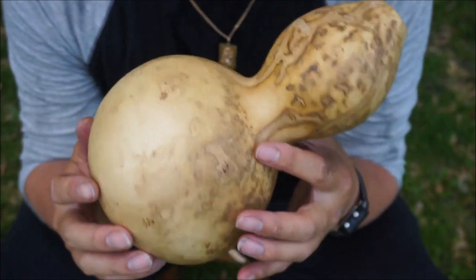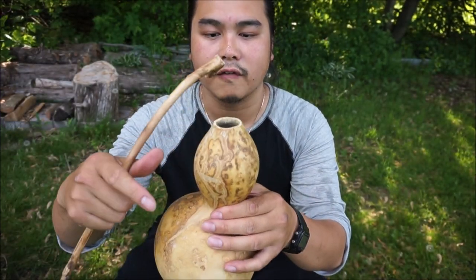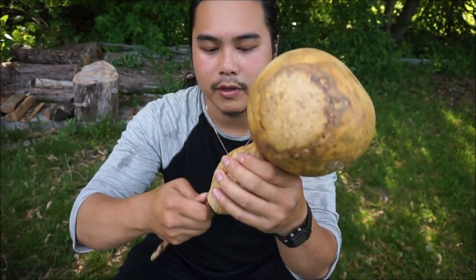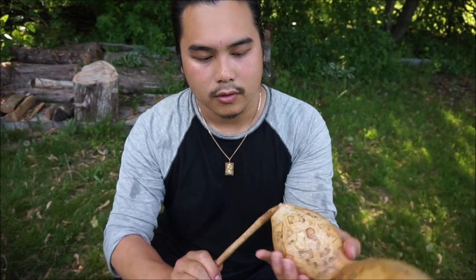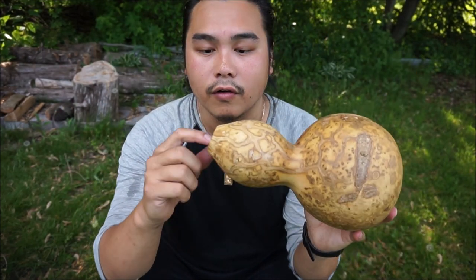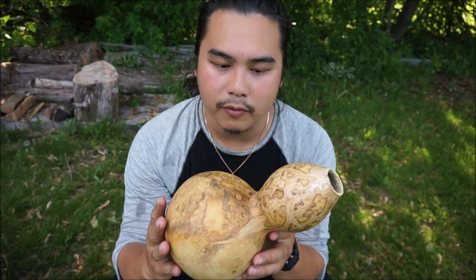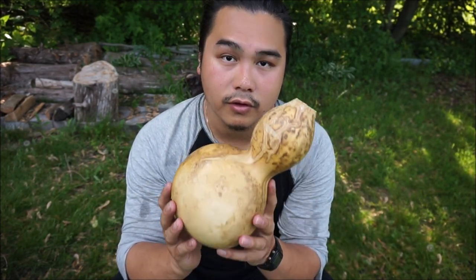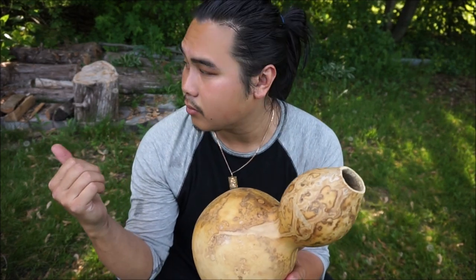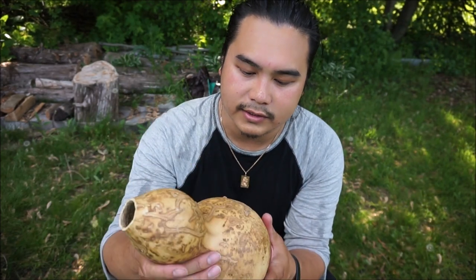You guys will want to clean out the gourd first. I just sawed off the top here and grabbed a stick and scraped the inside to get out all of the seeds and all the material on the inside. I did that before I filmed this so this is pretty much ready to go.